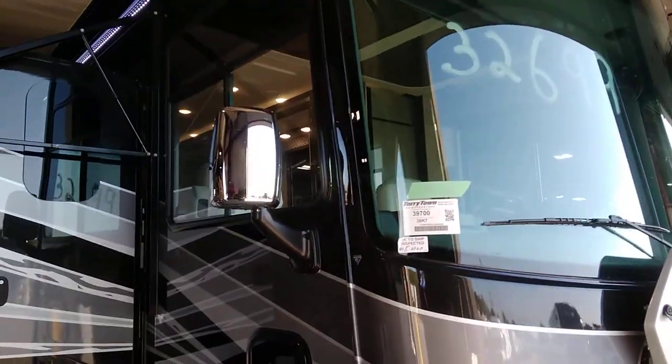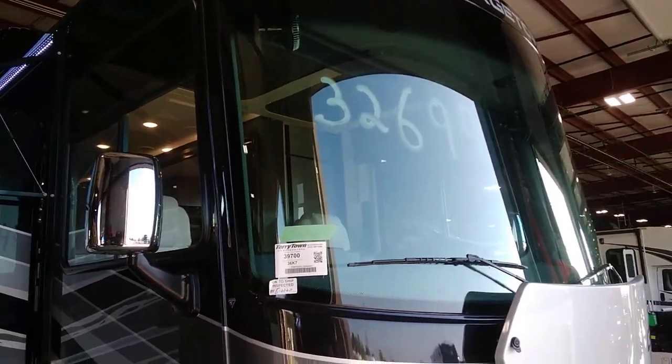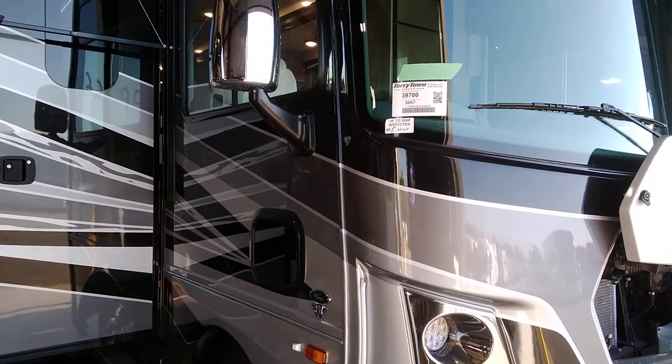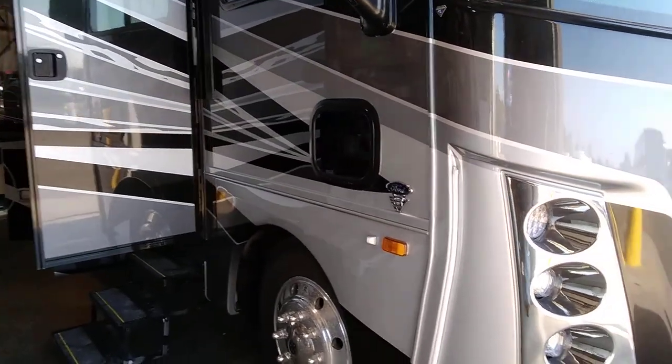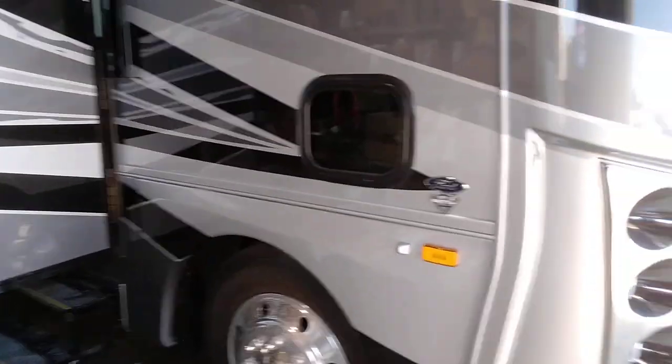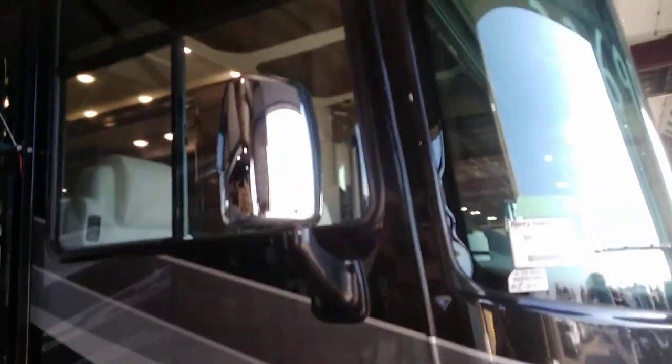Good morning. We are doing a video walk-around of a 2021 Georgetown 36K7. We're going to walk around the outside, show you all as much of the outside features as we can in the video, and try to pre-answer as many questions as we can.